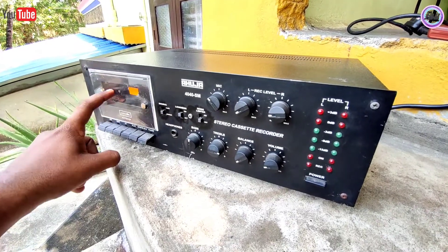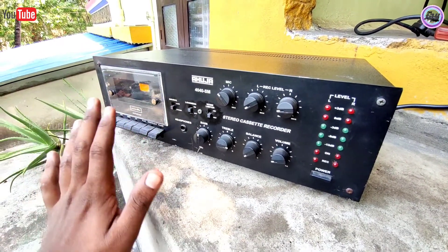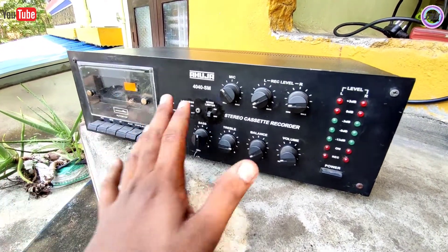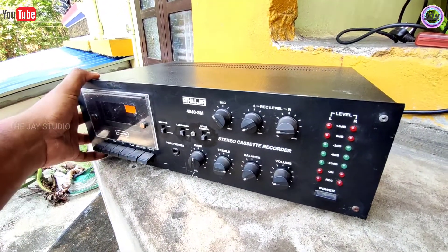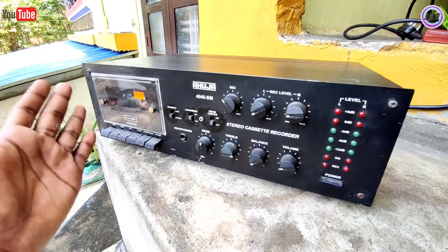I can modify this USB pre-amplifier. I am ready to keep it in place, ready for this stock condition. The Ahuja 4040S is not available.